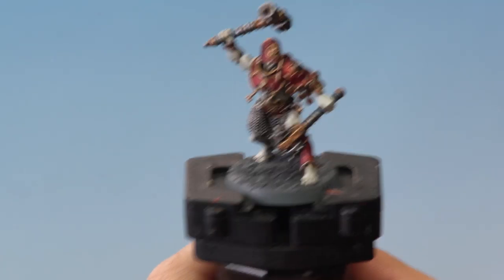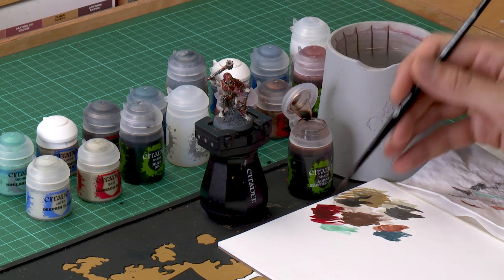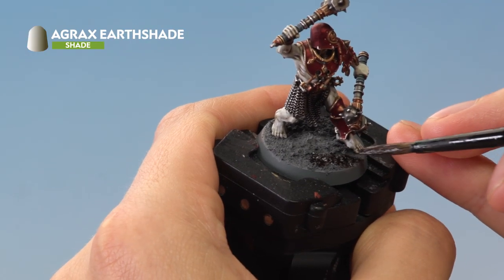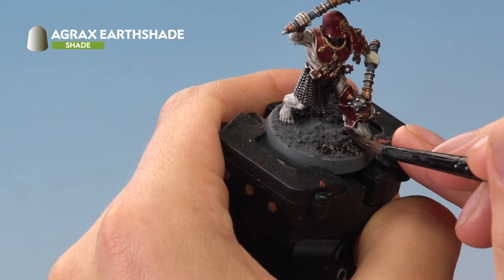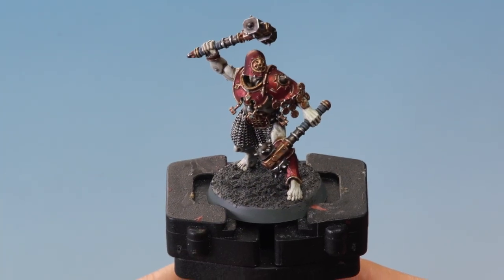Once the texture paint is completely dry, apply some shade paint over it to give it depth. For this we need Agrax Earthshade applied with a medium shade brush. No need to dilute it — just load up a good amount and paint it onto the texture. Be careful near the miniature's feet so you don't get any onto the flesh.